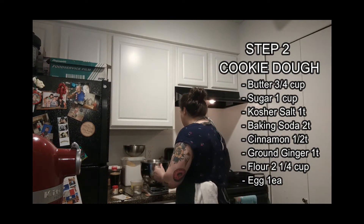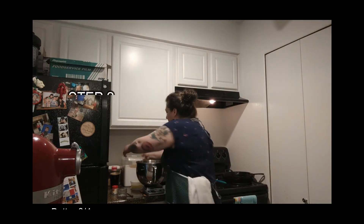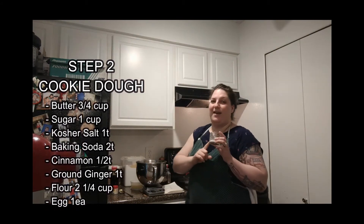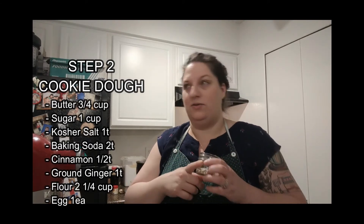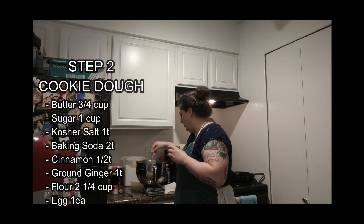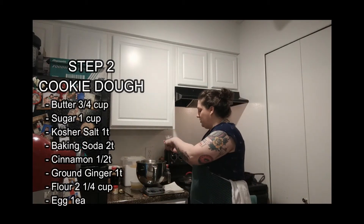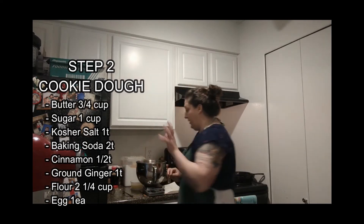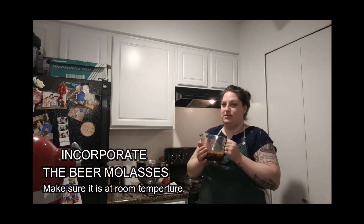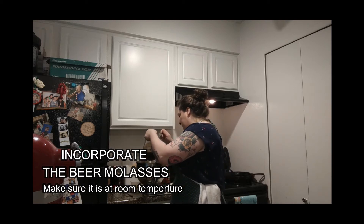I've got my butter already mixed up. We're going to go ahead and weigh up this sugar — got a little bit of granulated sugar. My room temperature butter is already in there. In here I have ground cinnamon, ground ginger, baking soda, and I'm also going to put a little bit of salt. I always put salt in my pastries — I think it's important, I think it brings out the richness of the different flavors. So: butter, sugar, salt, all of your spices as well as your baking soda. I'm going to take this cooled beer molasses that I made earlier — make sure it's cool — and we're going to put that in there as well, just right on top. So we're going to get this mixer going.